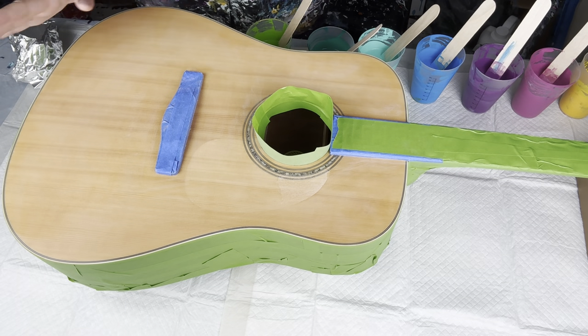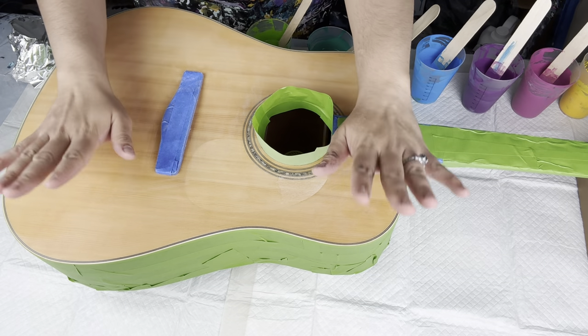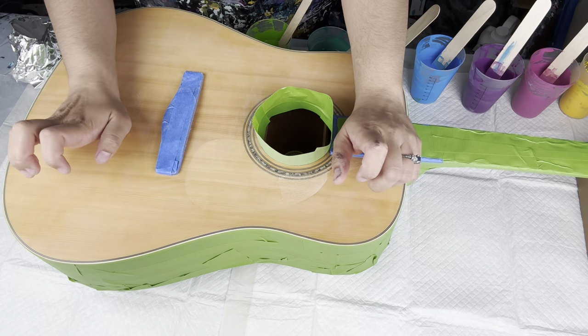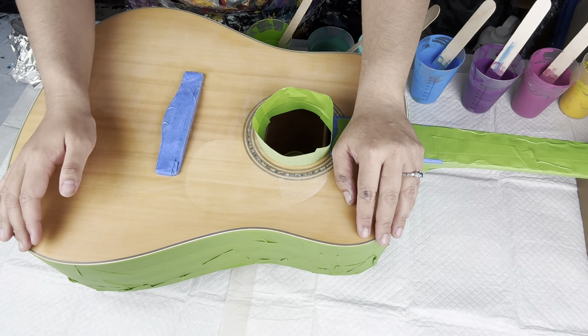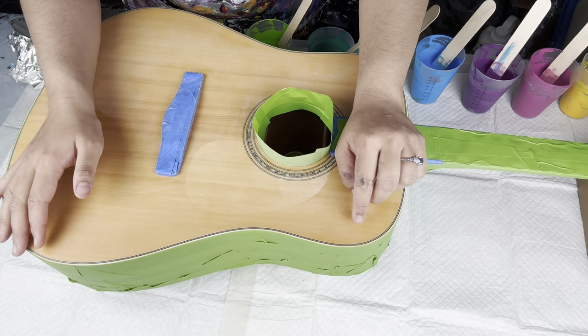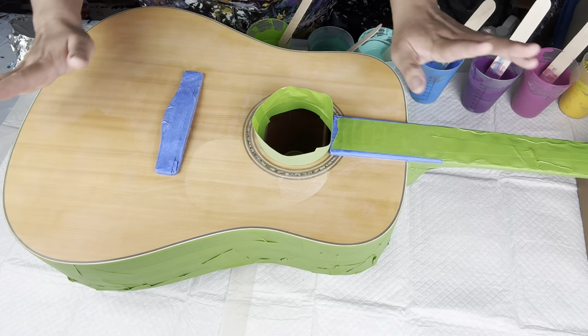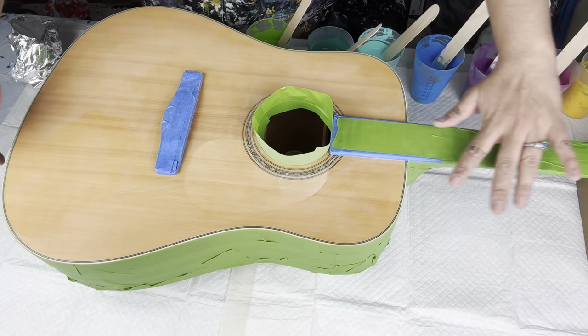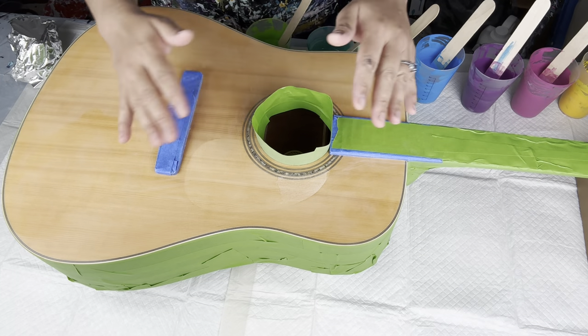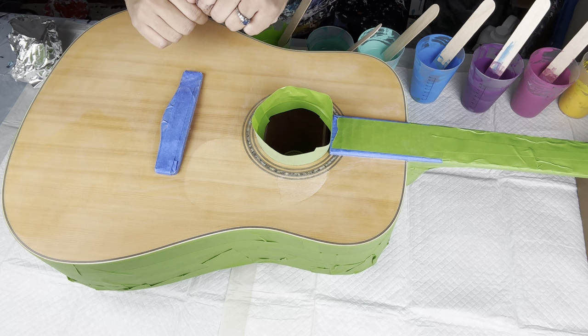Hi everyone, it's Amber, and welcome to my YouTube channel, Amber's Awfully Awesome Art. Today I am doing a pour on an acoustic guitar that my husband got me. He really wanted me to do some fluid art on it, and I have taken the pick guard off and taped it around really well so that paint doesn't get on the areas I don't want paint on.